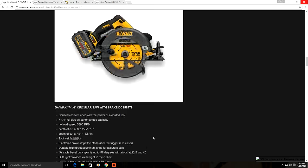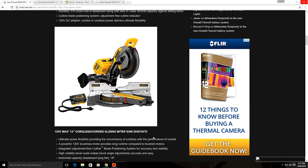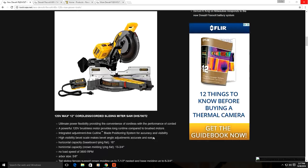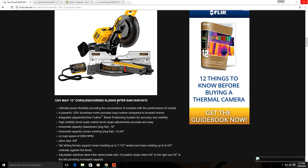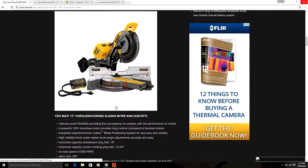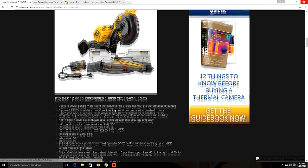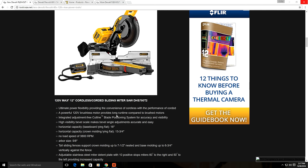Next on the list are a couple of FlexVolt miter saws that are actually 120 volt tools. They get their 120 volts by using two FlexVolt batteries — each battery is 60 volts, multiply by 2 and you get 120 volts. This is actually nothing new as Makita has been doing the same thing with their X2 power tools, which are 36 volt tools powered by two 18 volt batteries together.